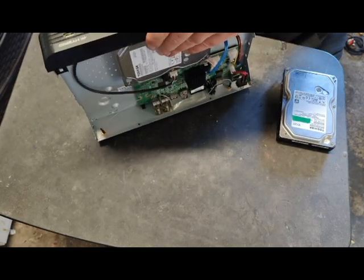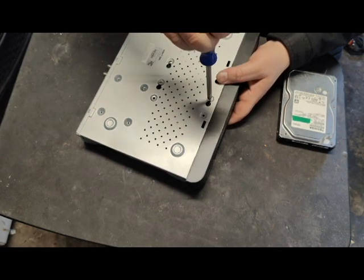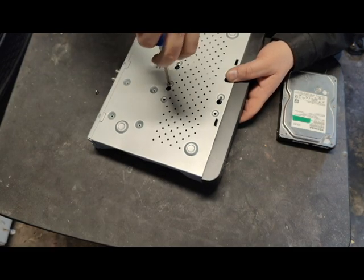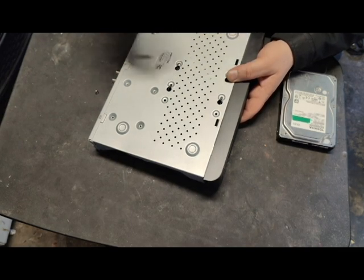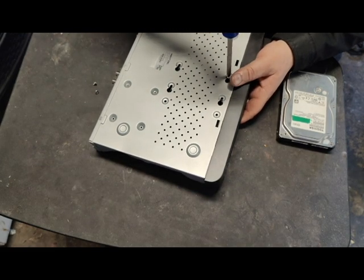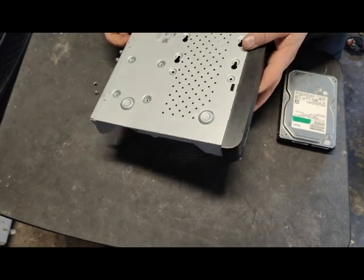We're just going to go ahead and remove the drive. There are four screws at the bottom — one, two, two and a half, three, and four. You can technically unscrew them and then pop the drive out like that without having to remove the screws completely.